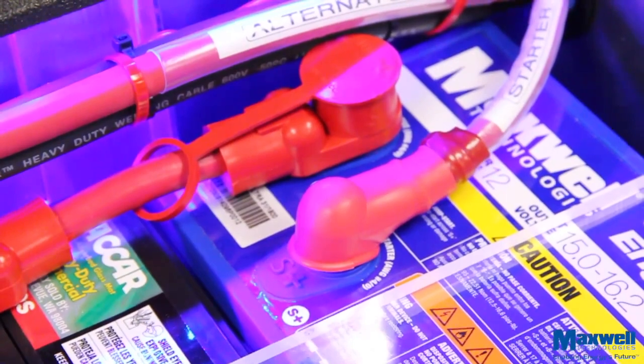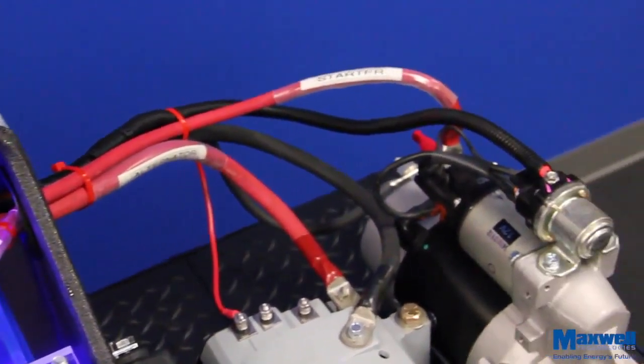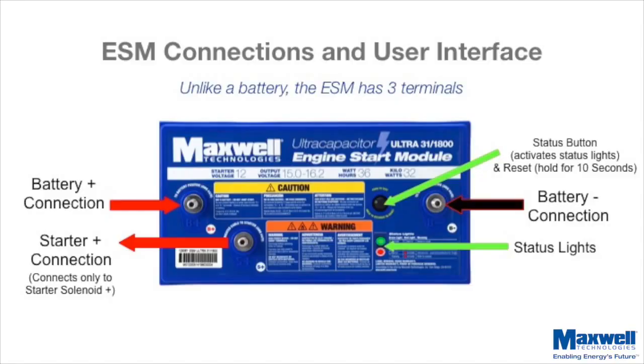The ESM has a third terminal, labeled Starter Positive. For proper operation, the Starter Positive terminal must be the only connection to the Starter solenoid. Unlike a battery, the ESM has three terminals. The ESM also contains an internal computer that monitors and controls the charging of the ultracapacitor cells.